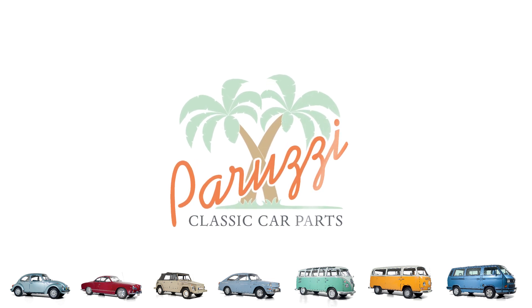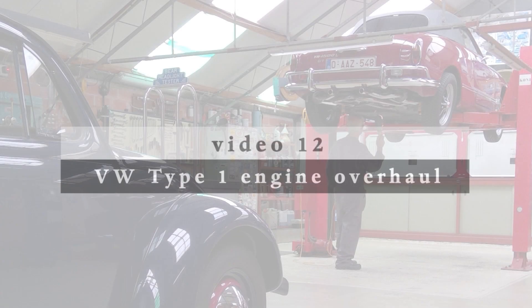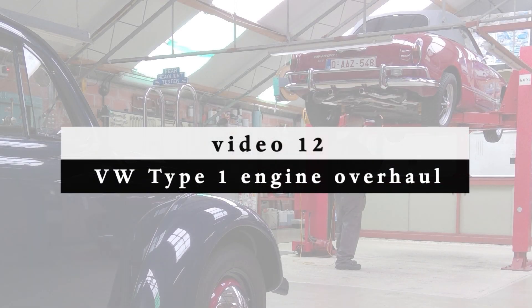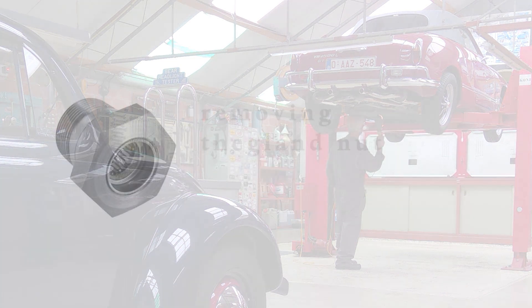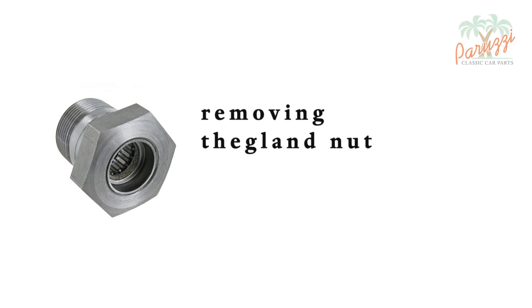In this video we'll explain how to disassemble the flywheel and what tools you'll need to do so. To disassemble the flywheel you will need to unscrew the gland nut. The gland nut is attached with a torque of 350 Newton meters and it will require some force to loosen. Consult your VW workshop manual to know the gland nut torque value for your engine.